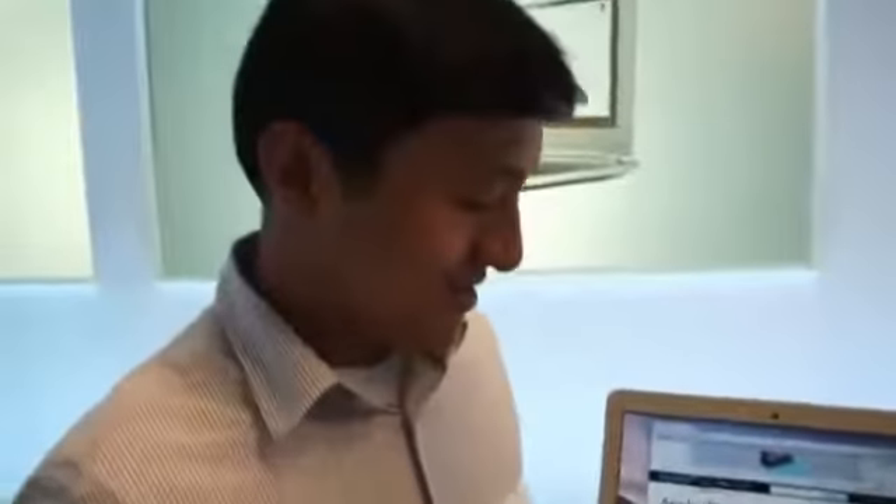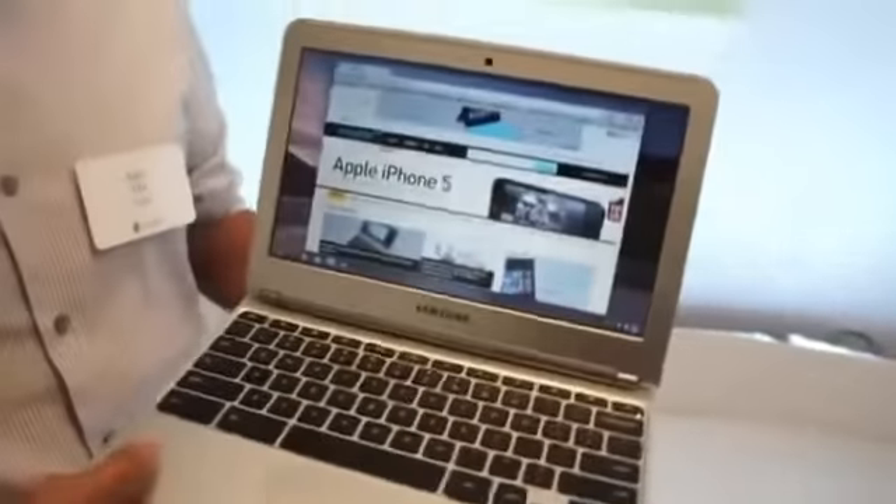I'm here with Ken Liu of Google, who's going to walk us through the new Chromebook. This is ARM-based, right, Ken? That is correct — it's an ARM Samsung Exynos processor.